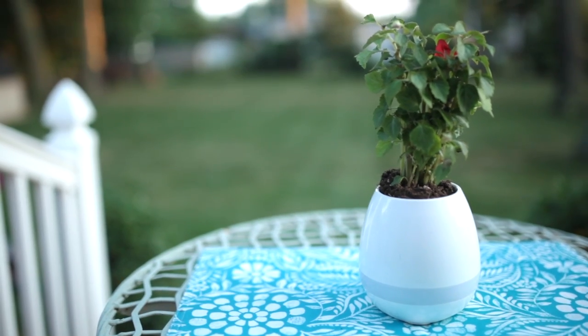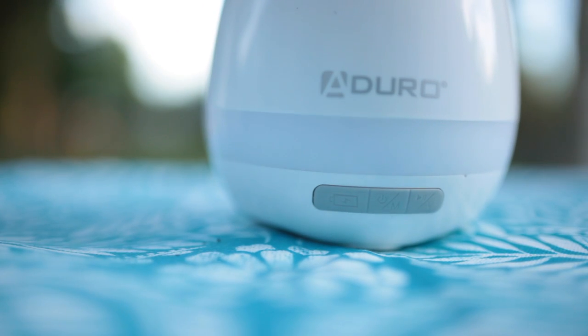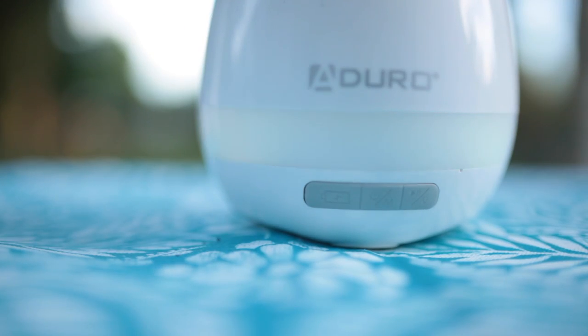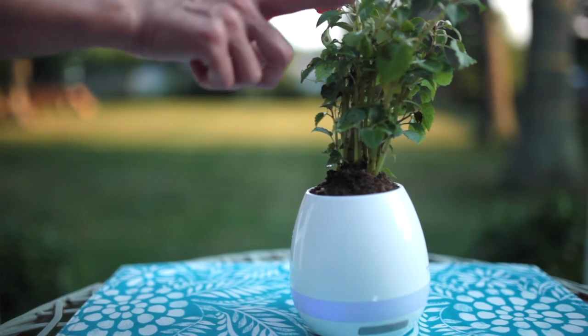Once you do this, you're ready to play some music. The button in the middle is what turns it on and off, and the play button on the right hand side is what changes each song. Here's where the fun begins — start playing the leaves to play the music.